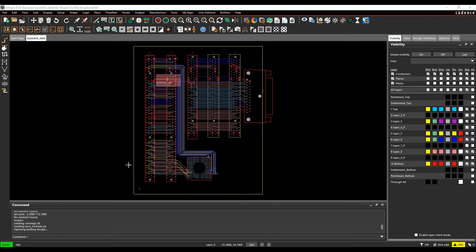This how-to video is going to talk about how to use the back-drilling command inside the Cadence PCB tools. Back-drilling is a manufacturing process that allows us to remove stubs from plated through holes of pins and vias to improve the electrical performance of high-speed signals.